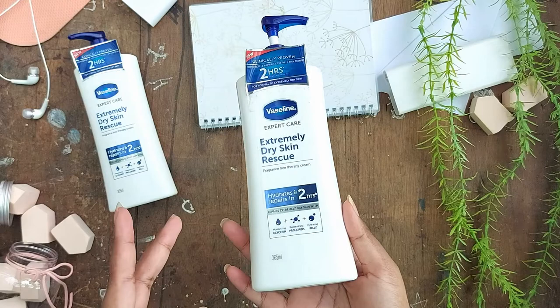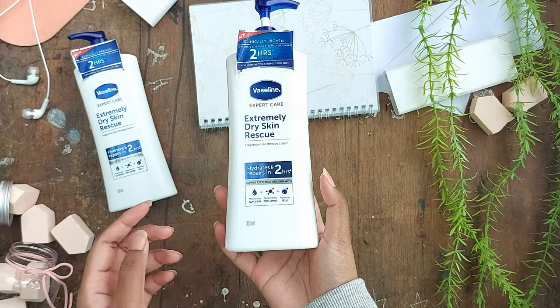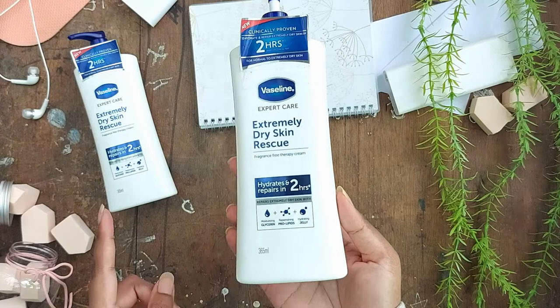Anyway, I found this — the extremely dry skin rescue lotion. It says that it hydrates and repairs the skin in two hours. So I bought it and tried it, and it actually works. I have dry skin on my elbows, knees, and ankles, and I believe lots of people can relate to a similar problem.